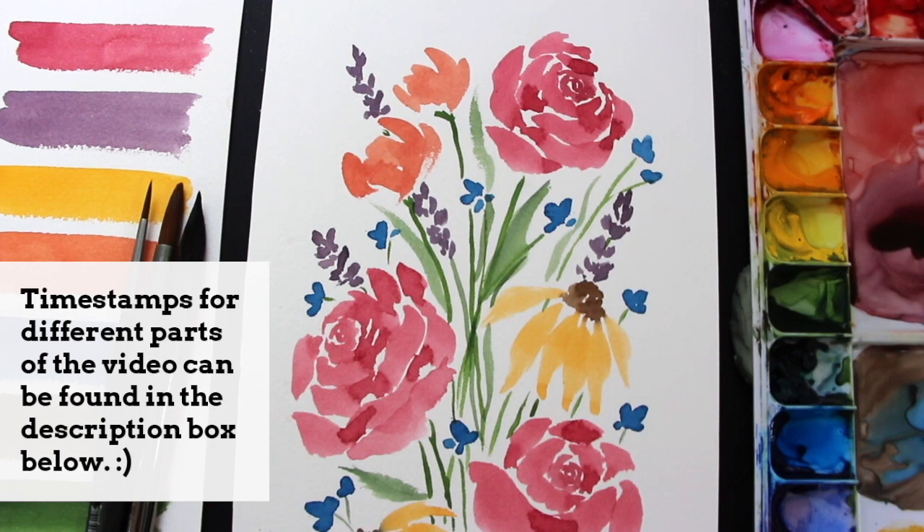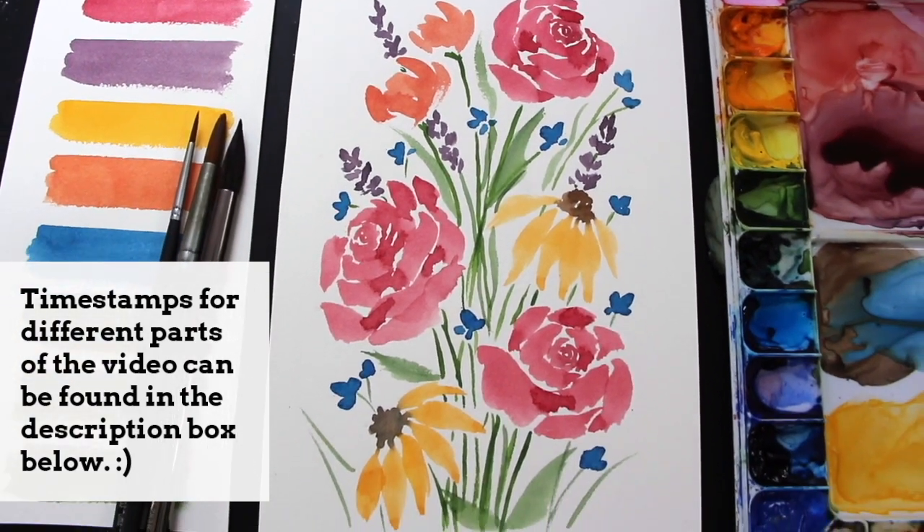Hey everyone and welcome to another one of my weekly art videos. I hope you're having an amazing day wherever you are in the world, and thanks so much for joining me on this one. Today I am sharing a beginner-friendly watercolor tutorial in which I'm taking you through my painting process for this flower bouquet.